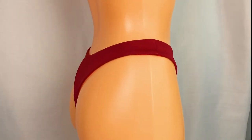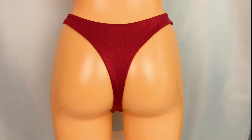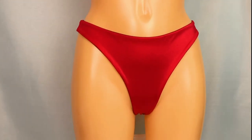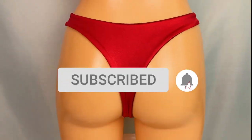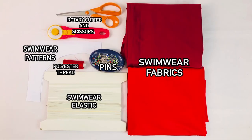Hi, I hope you're doing well. Welcome to my YouTube channel. In this tutorial I'm going to show you how to make this reversible seamless foam bikini bottom. The sewing pattern is available to download in the description below. If you like this video, please make sure to share and subscribe to our YouTube channel. Now write down the materials you will need.